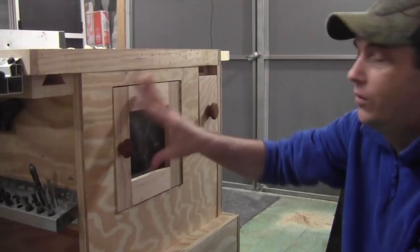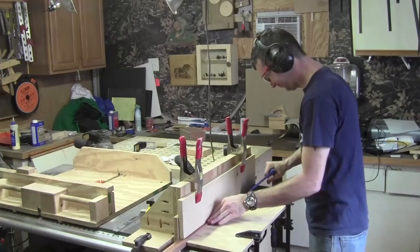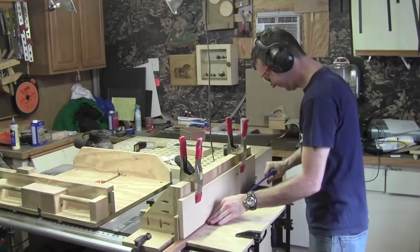I pre-assembled one of the boxes with some rubber bands to hold it in place. Over here I've built a router box for the router, going to make for some pretty details — an inset panel of spalted pecan that wraps up this project.